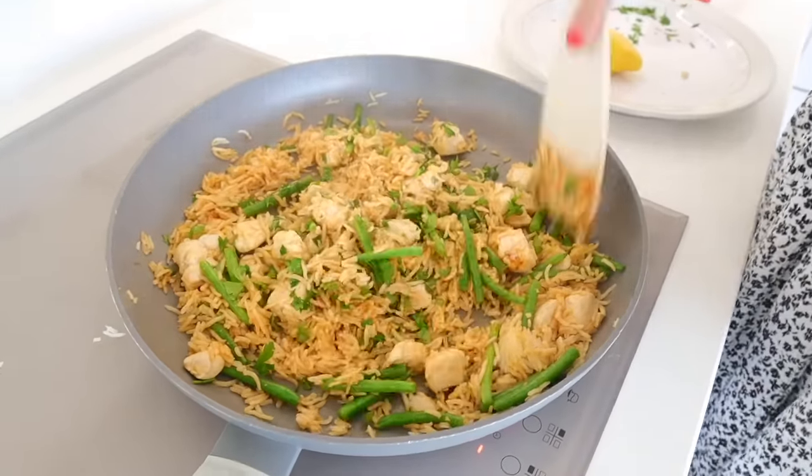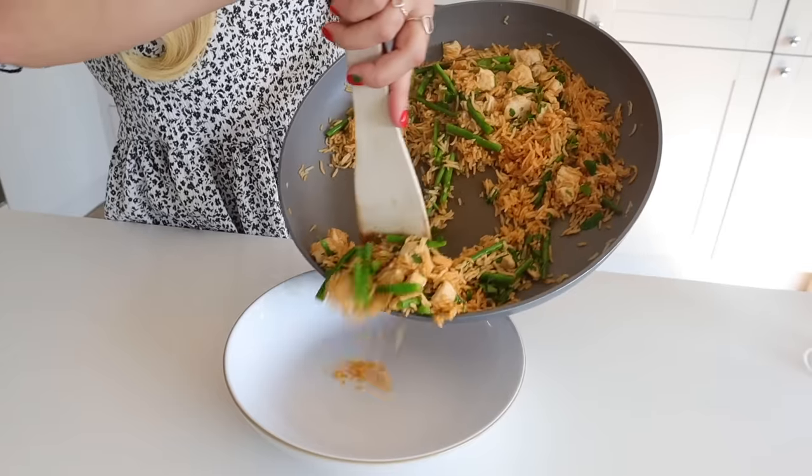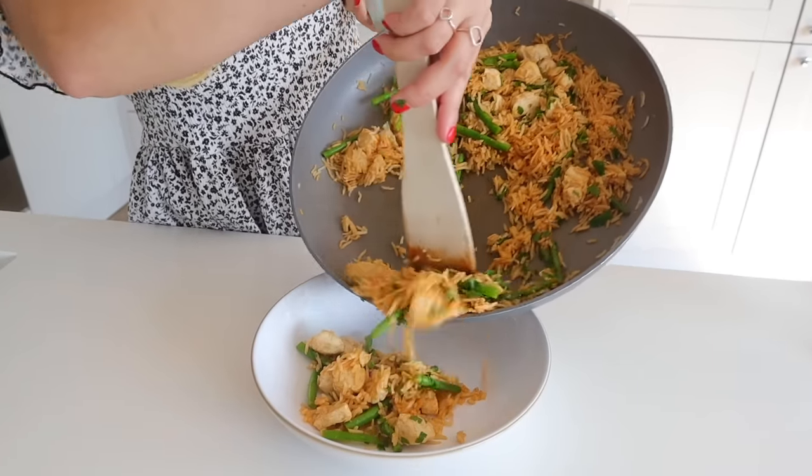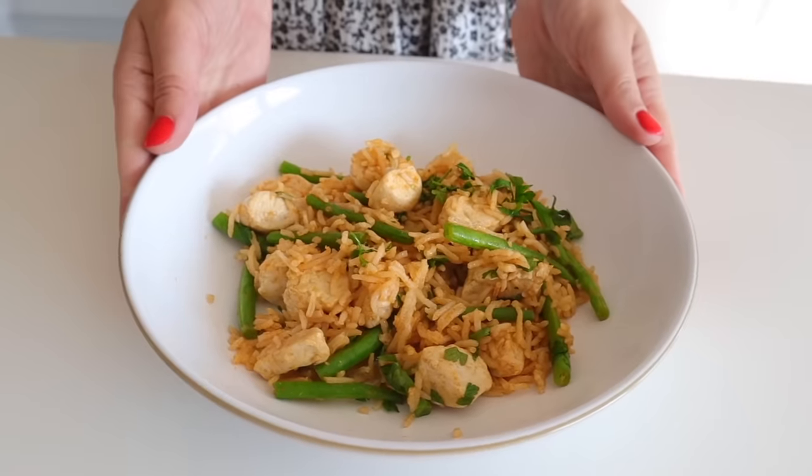This is a dish that the boys really like, and Matt really likes it as well. Whenever we have leftovers we just stick it in the fridge and have it for lunch. It's just a really quick, wholesome family meal.